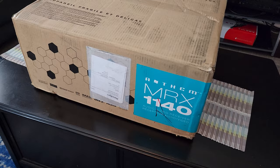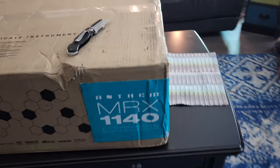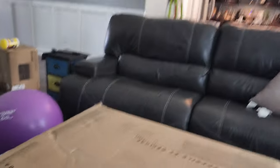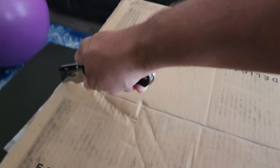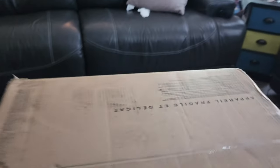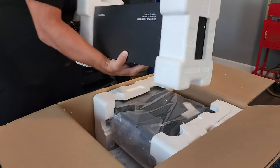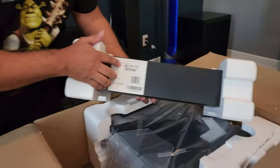So I went ahead and unboxed it — let's get started. I'll show you guys the unboxing of the 1140, and then let's make another video showing the new ARC features because they're pretty cool, so stay tuned. Here is the Anthem MRX 1140. I'm going to open it up, got the knife ready, let's check it out. Like I said, we got the ARC kit — the new one, it's called the ARC Mike kit silver. It's different than the original old one that came with the 1120.